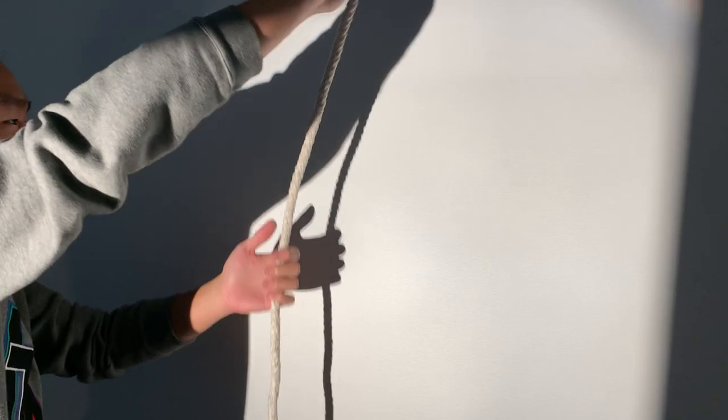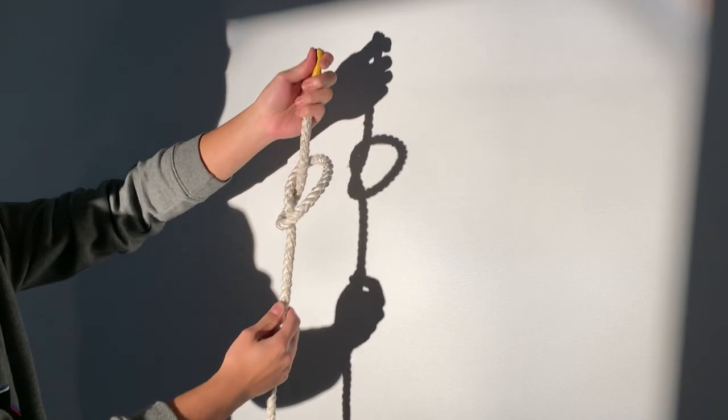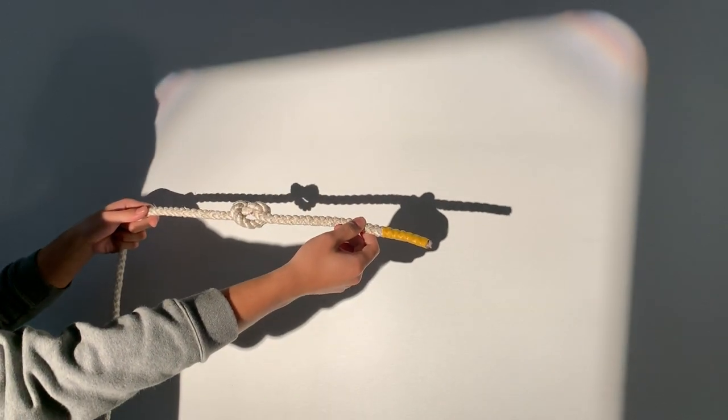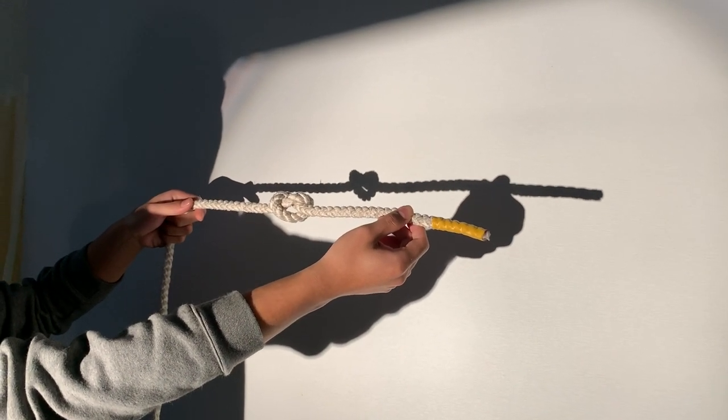First, you need to create a little loop, and then pull the dead end out, and then you can get a 麻花形状 and a 爱心形状. This is so-called 单截, 平截, half hitch.